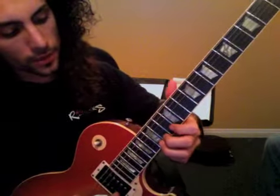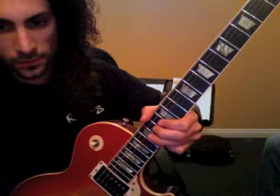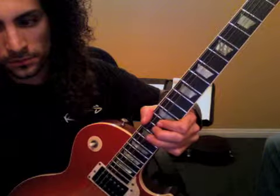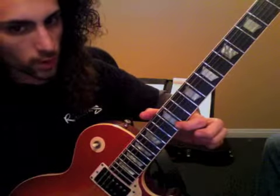And then we move to the other solo here, which is 15 on E. Listen for the pitch. Drop to 12.